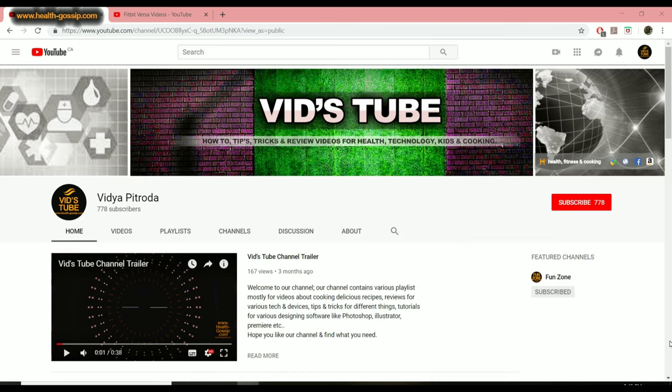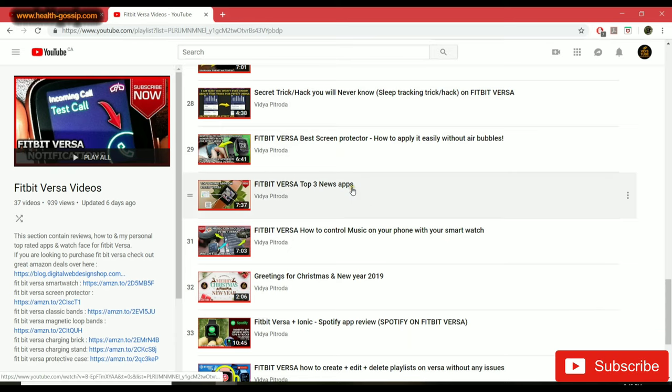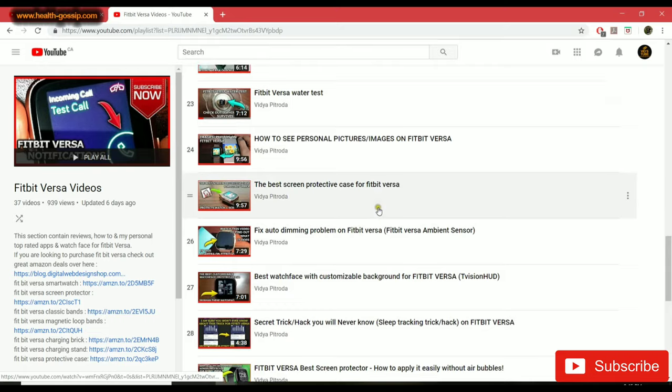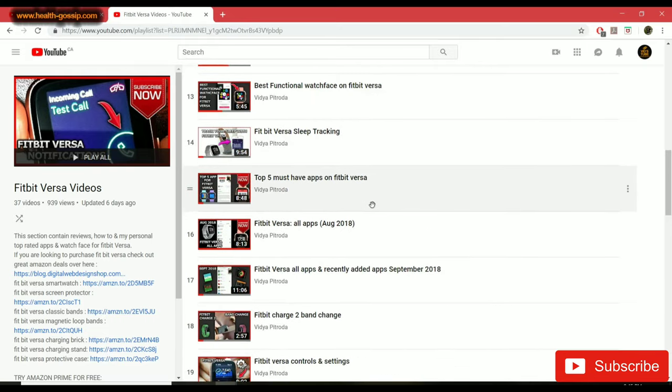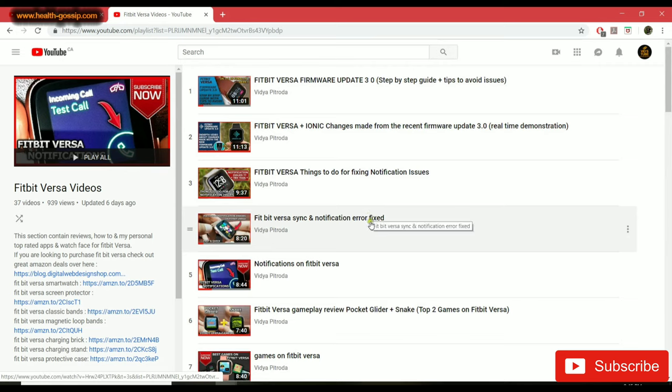Let's get started. If you guys are new to our channel, please make sure you subscribe — by doing so you're really helping our channel grow and motivating us to keep creating content. If you're here because of Fitbit Versa, please click on our playlist. We have 37 plus videos exclusively for Fitbit Versa.